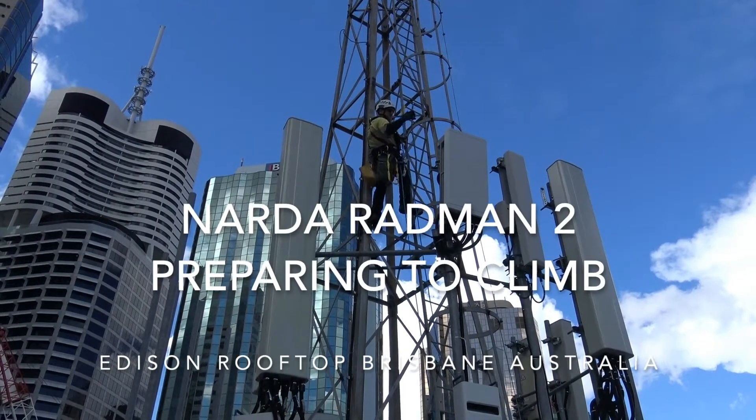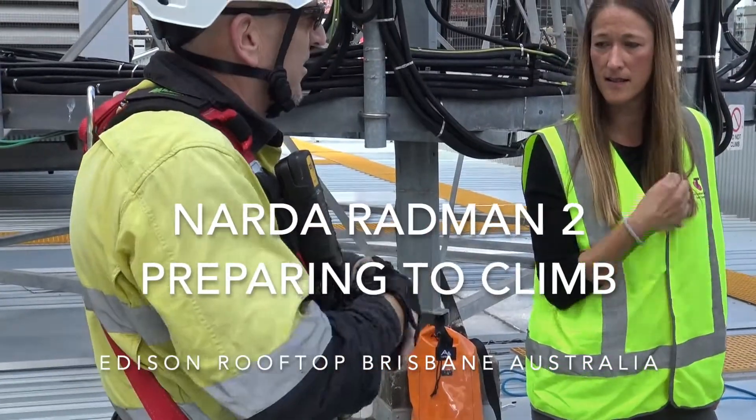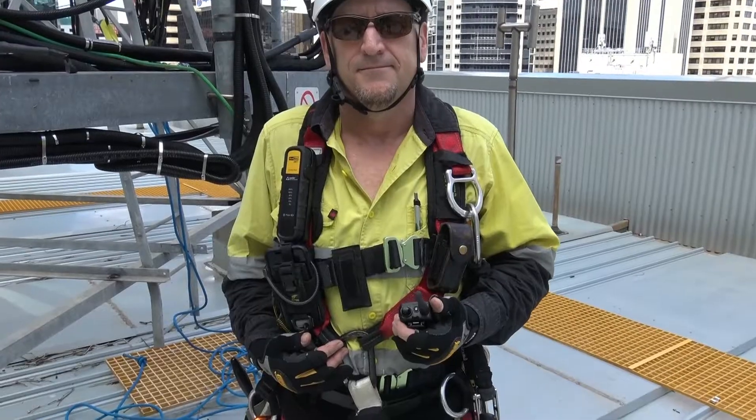Today we're at the Edison rooftop and Bruce is going to be climbing the structure to check out the 5G antennas and the feeders. So Bruce, take us through the startup procedure and the safety procedure you go through before you do a climb.